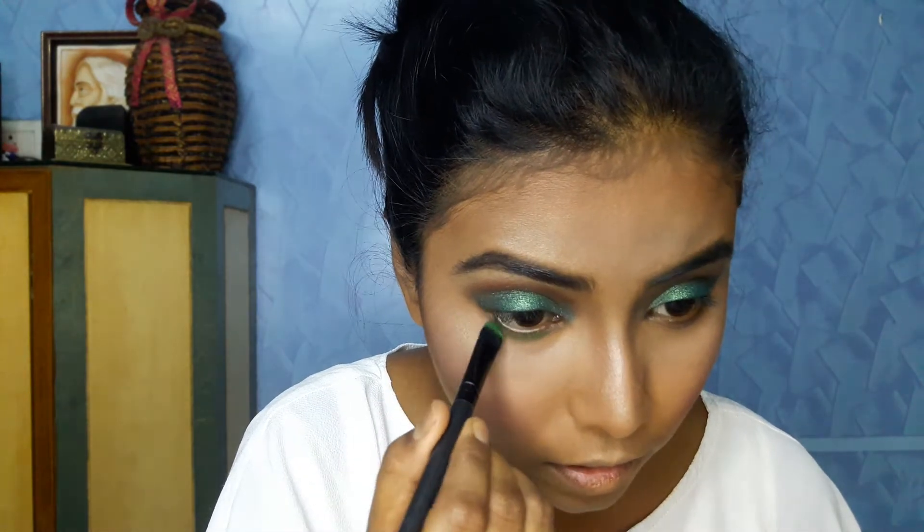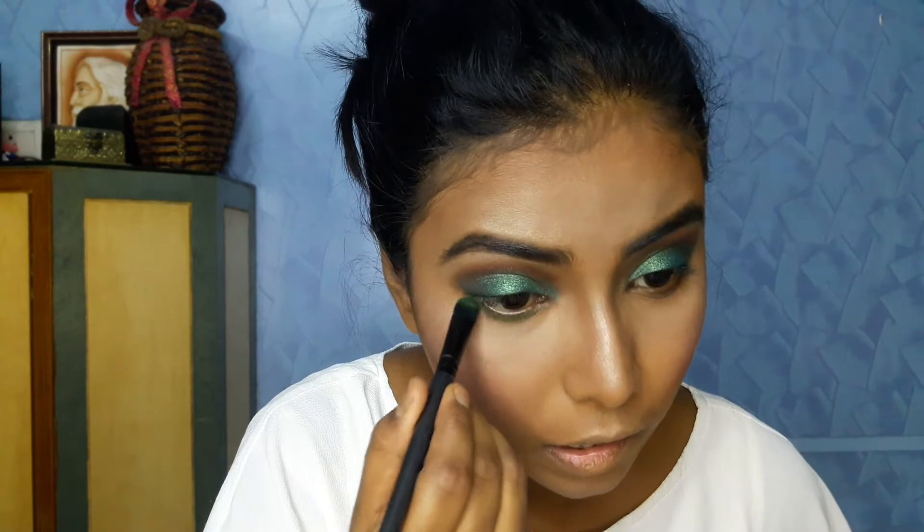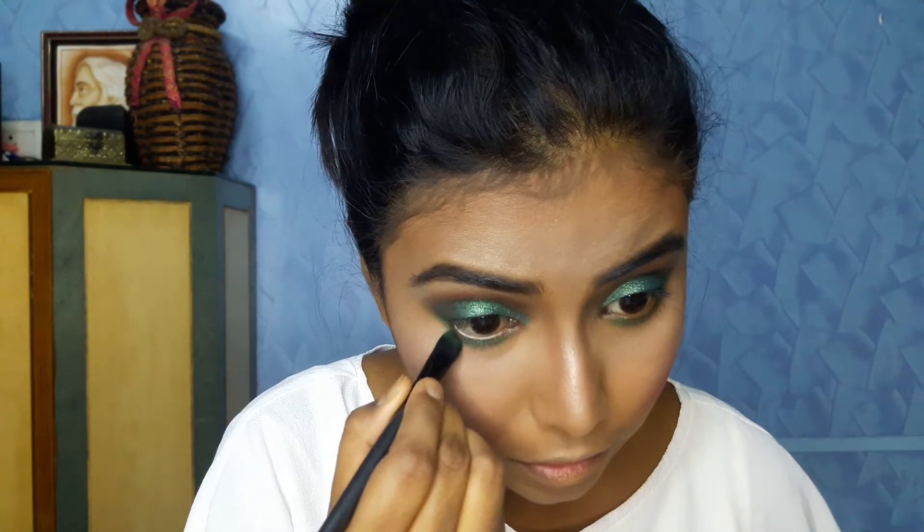I'm almost done with the face makeup. Now I'll jump back to the eye makeup — I'll be using the NYX Ultimate palette in Brights again with the same green color and put it on the lower lash line of my eyes. Then I'll take the Faces sparkle dust pigments and apply them on the lower lash line as well.